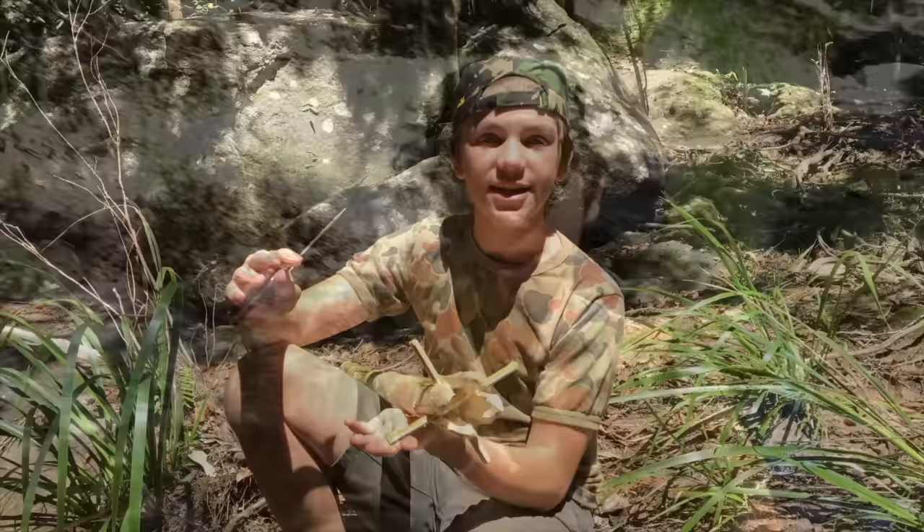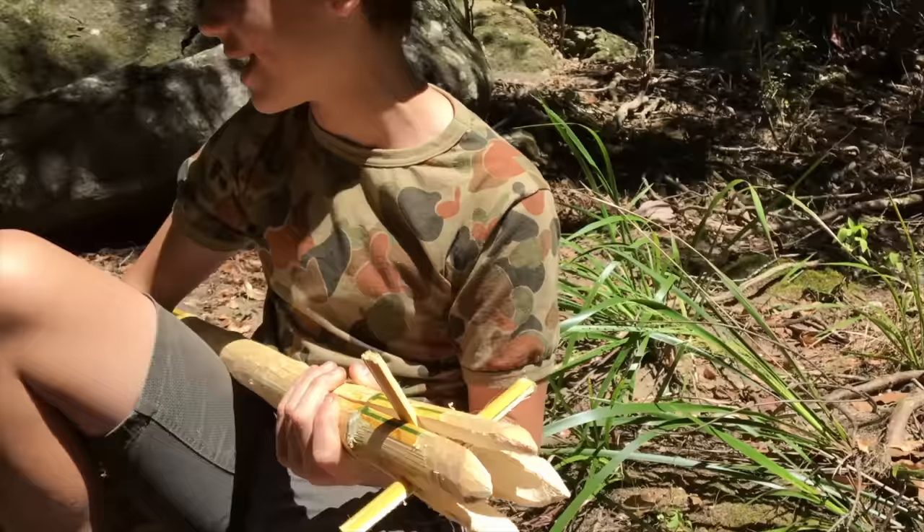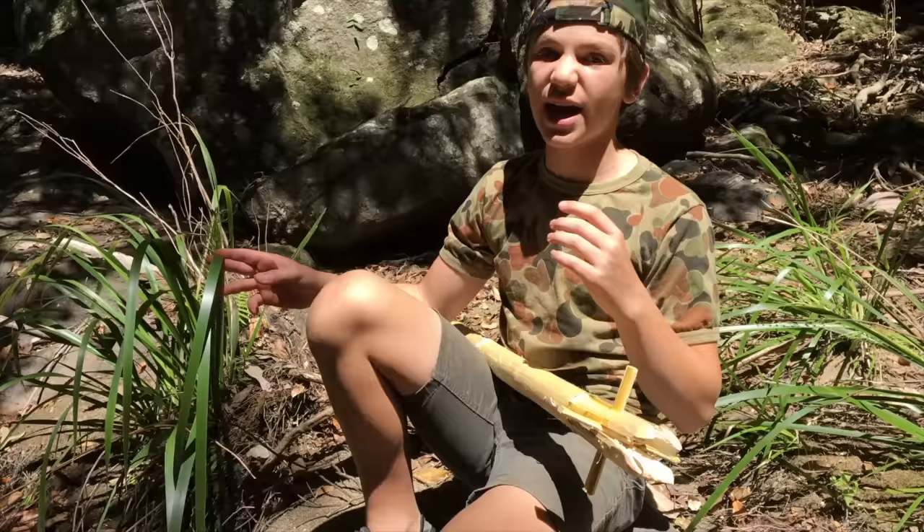That's looking pretty good. Do it to the other one too, just like that. You can see if you sharpen those off, that'll be a really nice spear. We just finished sharpening the spear — sharpen off the ends and you can see they're pretty sharp. That would pierce an eel definitely.